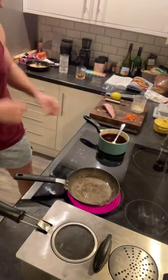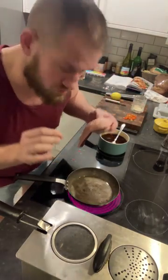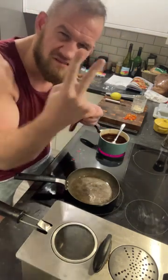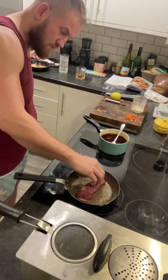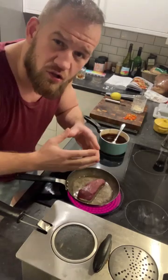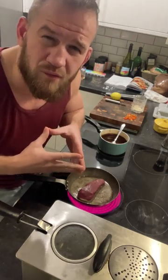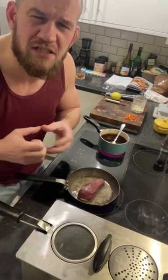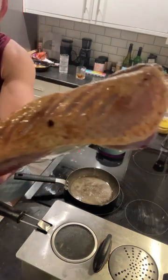First we're gonna pan fry the duck, skin-side down in a hot pan. I've got lard in there and a bit of butter as well — if you know, you know. We're just gonna slowly brown off the skin. Then we're just gonna seal the rest of it and that's gonna go in the oven for between 12 and 15 minutes depending on how you want your duck. Rare and red in the middle: about 12 minutes. A bit more well done: 15. Overdone 16-17 minutes — that's on you if you've got no taste.